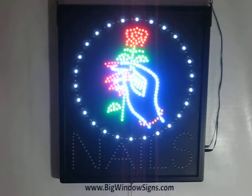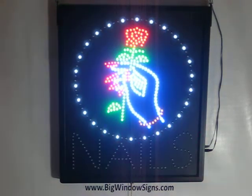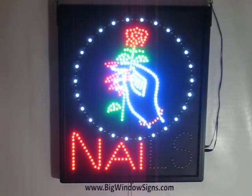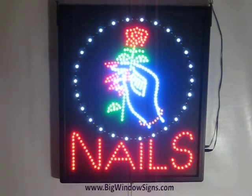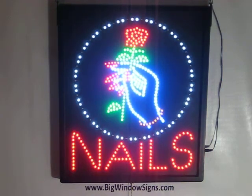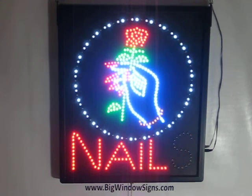Now we know that you hire a great staff to give your clients beautiful nails. Why not invest in several cents a day over the lifetime of the sign to attract them in, to invite your clients in to try out your services. We do appreciate you viewing our video and have a wonderful day. Thank you.